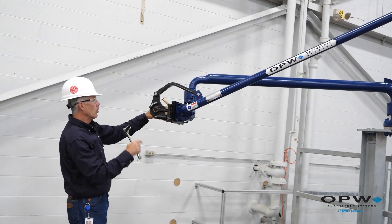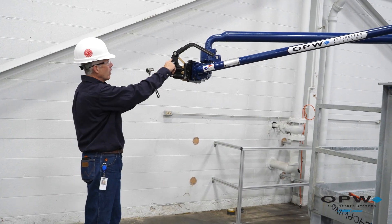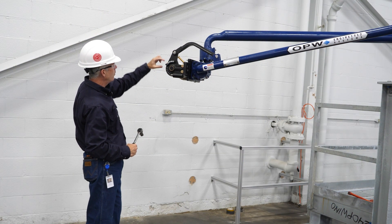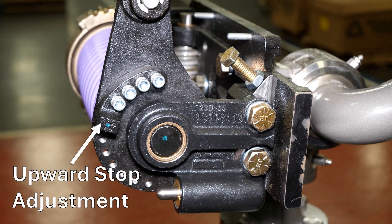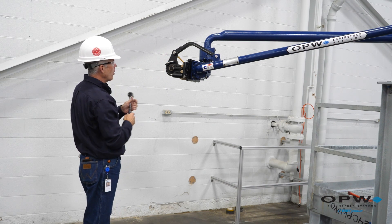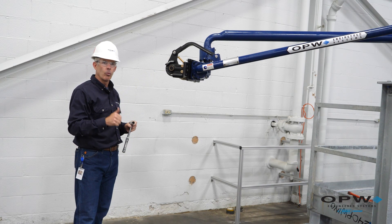We also want to set the upward and downward travel stops. Our downward travel stop is done with this adjustment bolt — you can set the downward angle that you want the arm to be at. Your upward stop is set here — remove these screws to index this around to set the upward angle of the arm. So we have downward and upward travel stops on the spring, and then your final spring assembly is complete and you're ready to go.